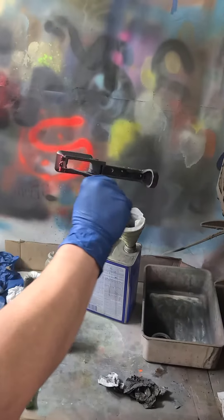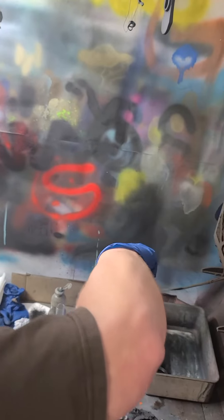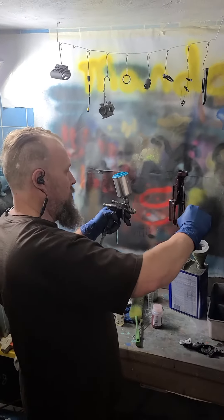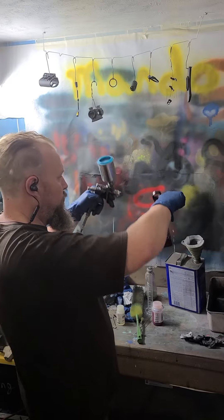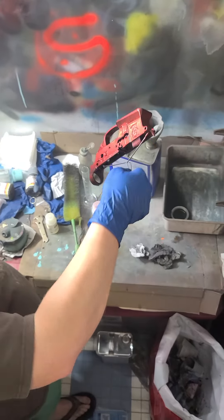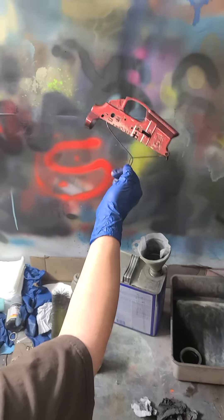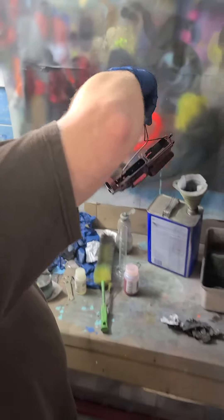Yeah, it looks good. Is that your phone getting covered in paint? Yeah. It's the whole process. That is so crazy looking. It is. And that's just a light coat — the second coat is just gonna... rub, rub.